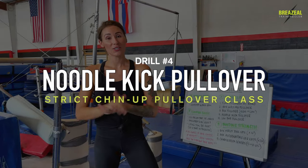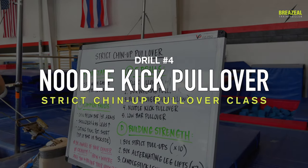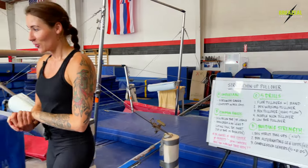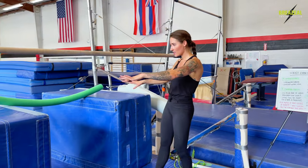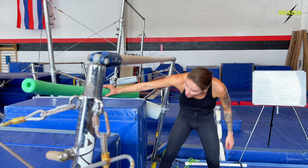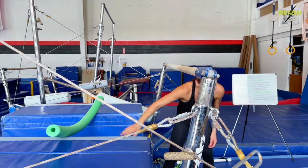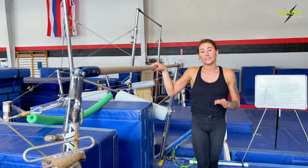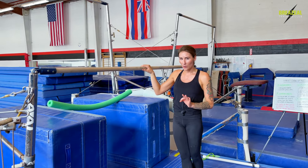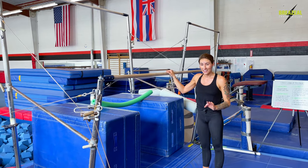Drill four in our strict pullover series is my favorite one — we're going to be talking about the noodle kick pullover. If you can see my setup, I've got two blocks supporting a normal foam noodle. If you don't have noodles at your gym or at home, you can use anything that's soft enough to allow you to kick it. Let me go ahead and show you what this noodle kick pullover looks like.